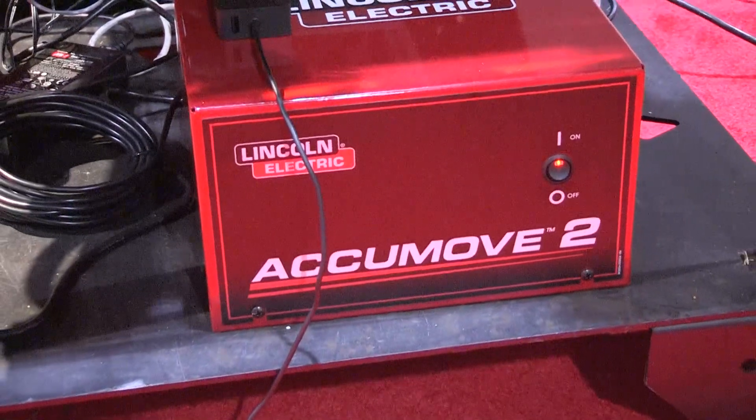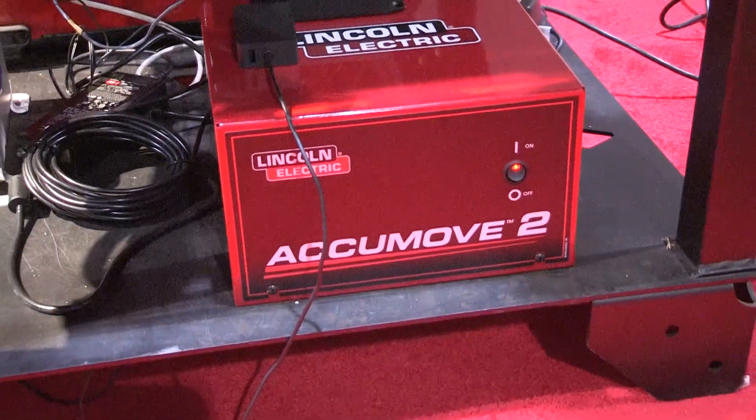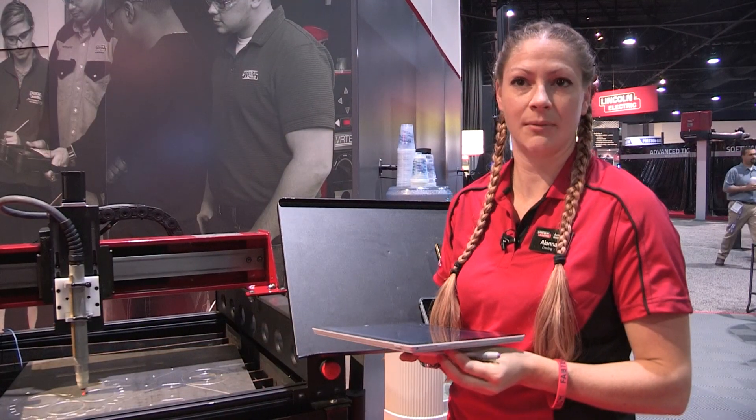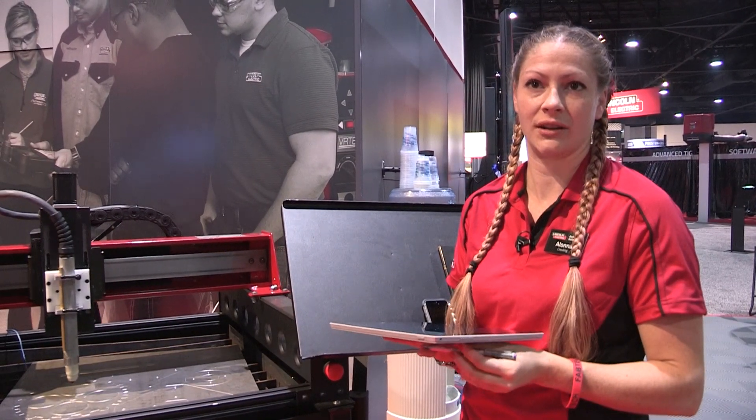All you really have to do is some wiring from the plasma side. For any more information on TorchMate products, please visit TorchMate.com or LincolnElectric.com.